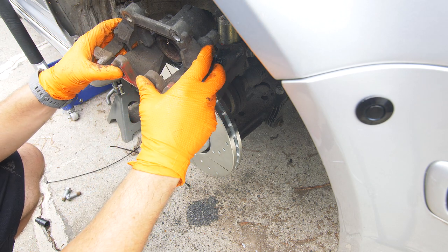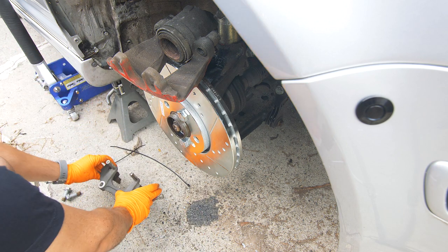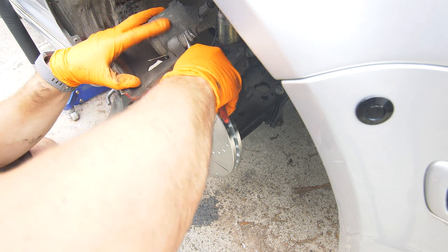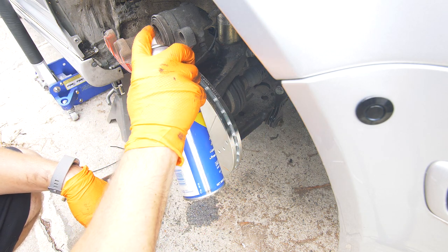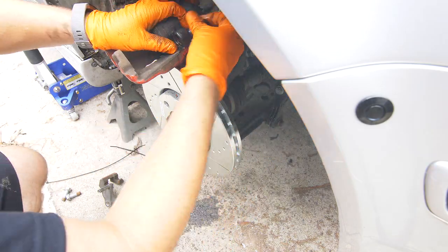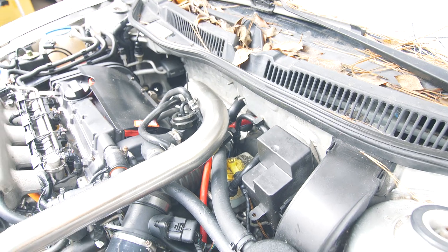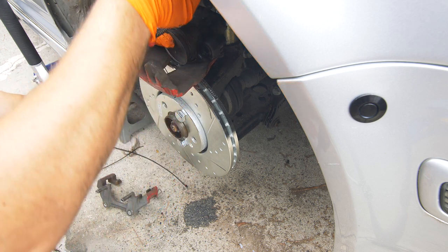At this point we're going to separate the caliper so that we can lubricate these pins as well as replace these rubber bushings — the kit comes with new ones. I'm going to spray some WD-40 to help get these new bushings installed. Then we'll remove the cap to the brake fluid reservoir so that we can compress the piston without the fluid compressing. For the front we can simply compress the piston with a C-clamp or something like that.